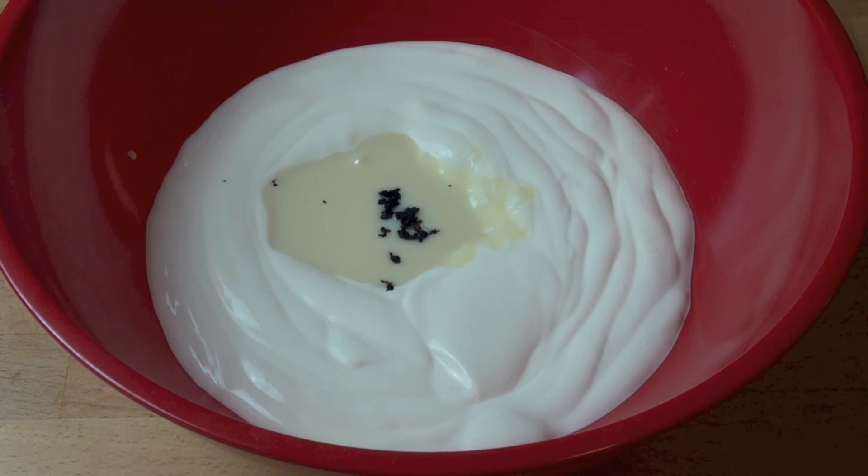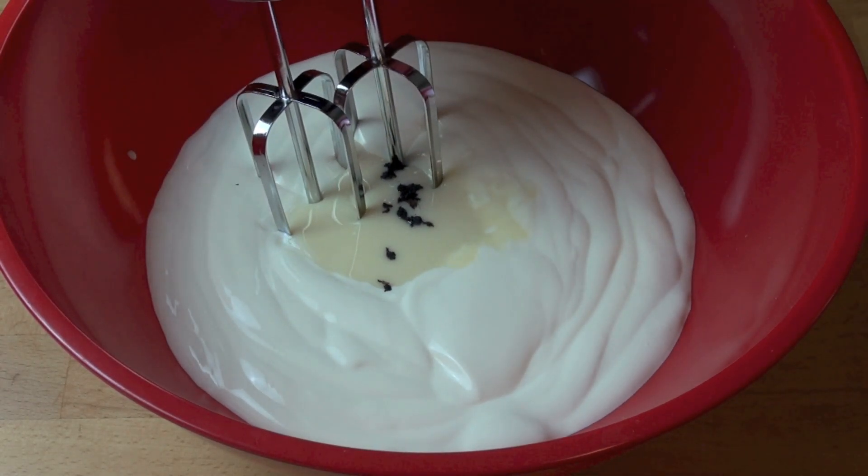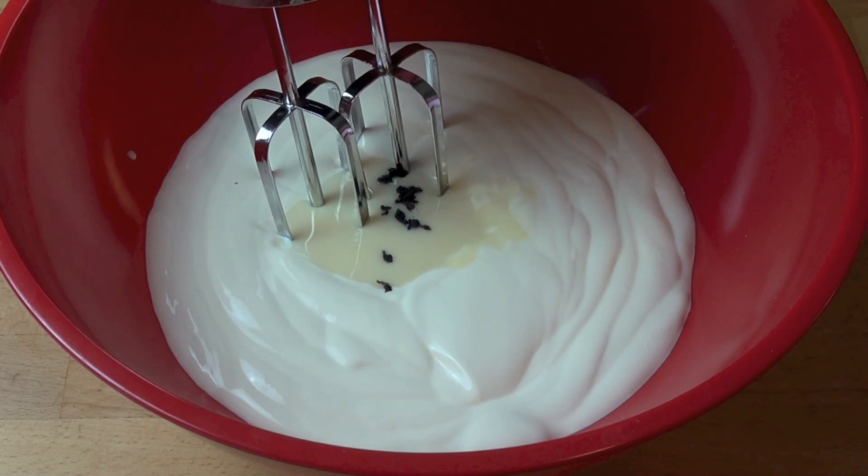Now all we need to do is, using an electric hand mixer, beat this up for about three to four minutes or until the mixture forms soft peaks.